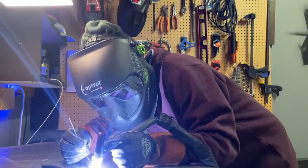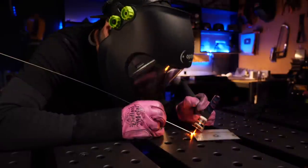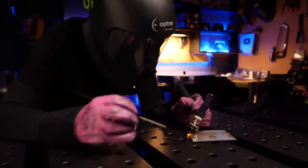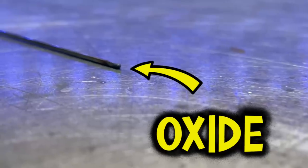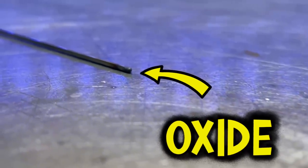Take some time to do some practice runs when you're trying to ballpark where to set your timer. With stainless steel, I usually have it set anywhere from six to eight seconds. Usually around six seconds is good for aluminum. Always have it set for a little bit longer than you think you need — better to be safe than sorry. Also make sure to keep your filler material in the gas envelope as well; we don't want any oxide forming on that either.